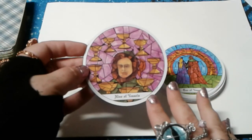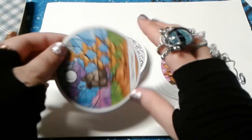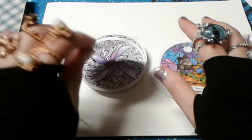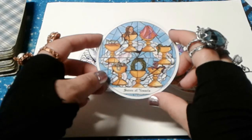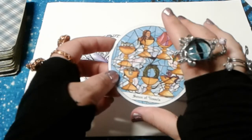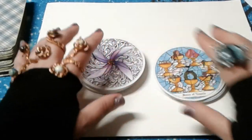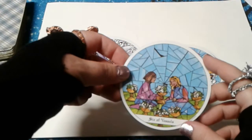The Nine of Vessels. The Eight of Vessels. The Seven of Vessels. I don't know why, but aesthetically this might actually be my favorite so far of the cards in this deck. I just kind of want to play with it. Six of Vessels.